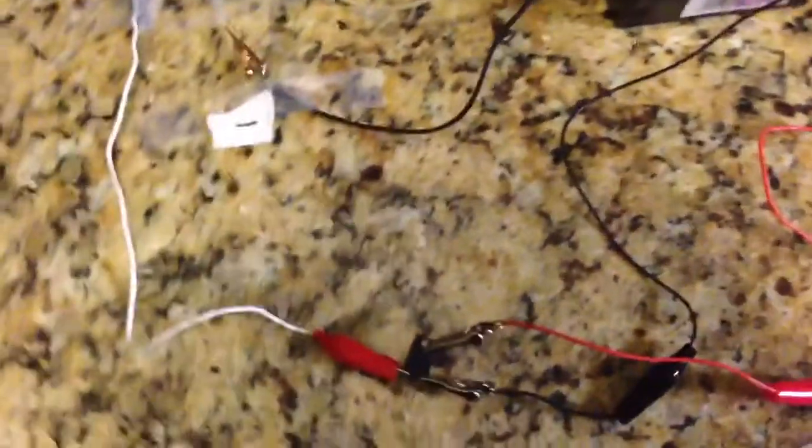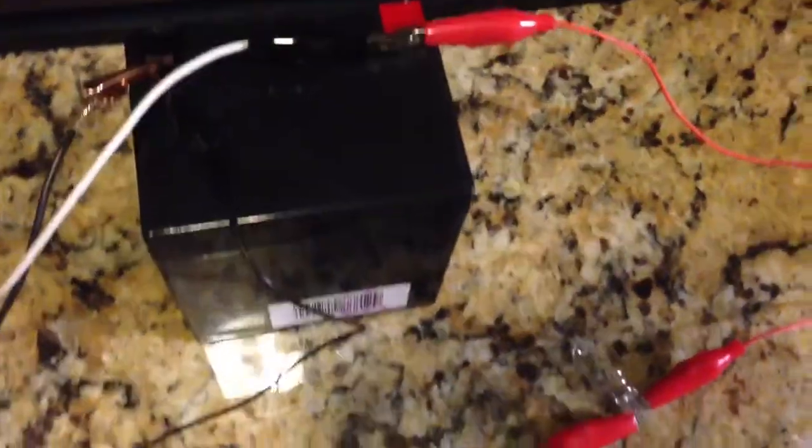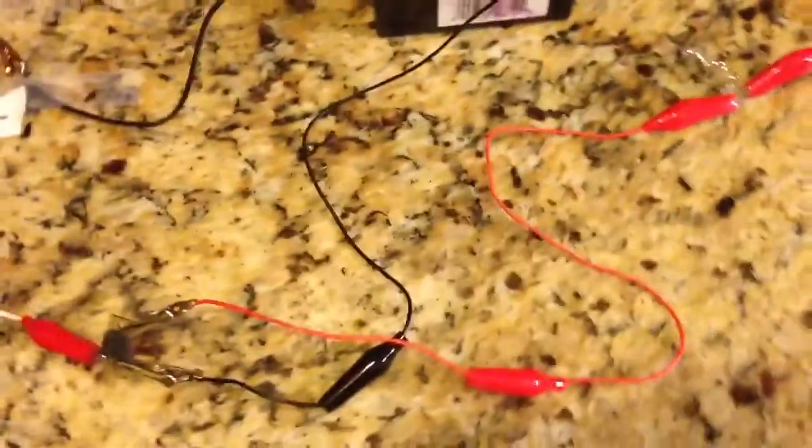I'm going to talk to you a bit about MOSFETs. Here's an IRFP830 connected into a circuit which consists of a 12 volt light bulb and a lead acid battery, and the light bulb is connected across the source and the drain of the MOSFET.